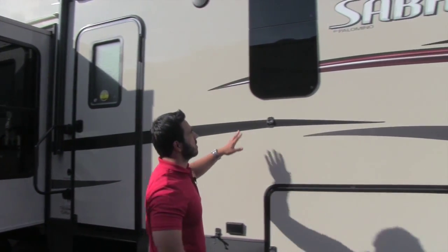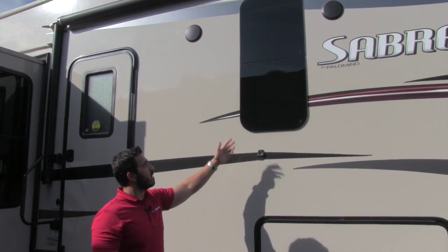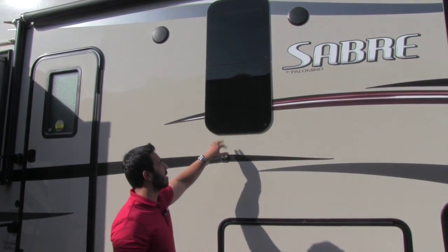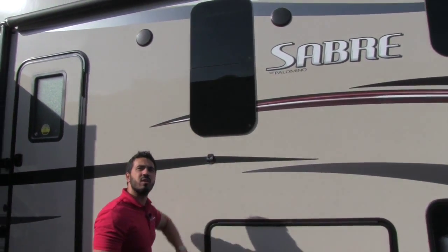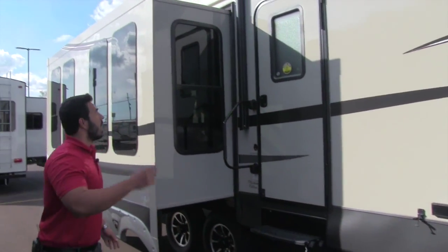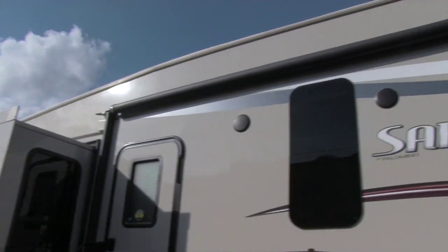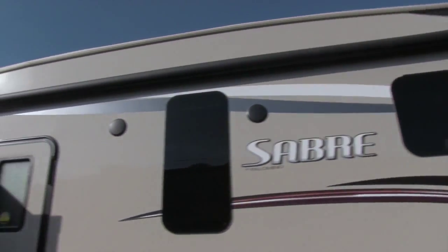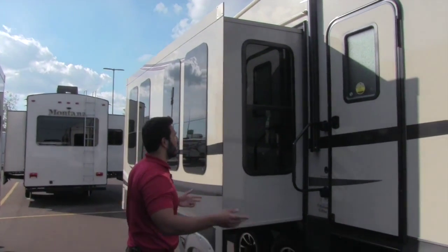You'll notice frameless windows throughout. They look a lot nicer, and you can keep them open in the rain because they tilt open so no rainwater gets in. The seal is also behind the window itself, protecting it from UV and outside elements. Up above the power awning you'll have rain gutters that run all the way along the roofline and above the slide, so water goes to specific points rather than falling on your face as you walk out the door.